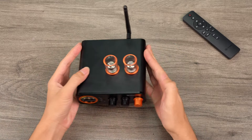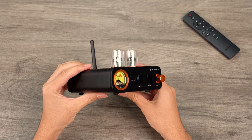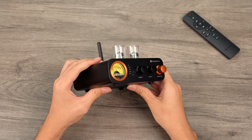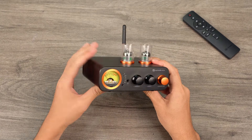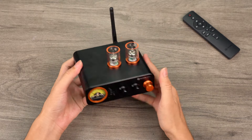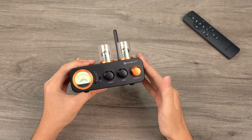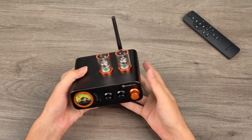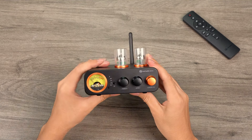Let's begin by examining the materials, craftsmanship, and basic features of the MC3-31. The MC3-31 chassis is crafted from solid aluminum using CNC-integrated molding technology, finished with 180-grit sandblasting, and anodized to achieve a classic black look. This not only adds elegance, but also ensures durability. Both the body and front panel feature chamfered edges, enhancing the tactile and visual quality.